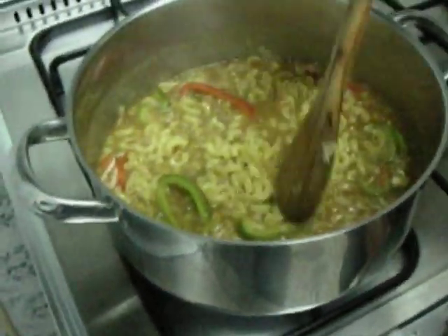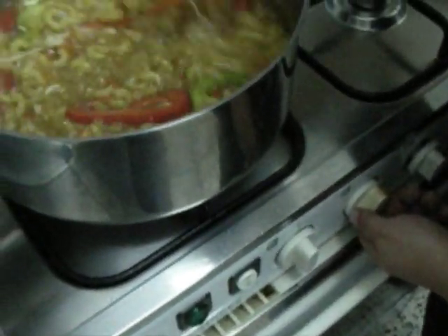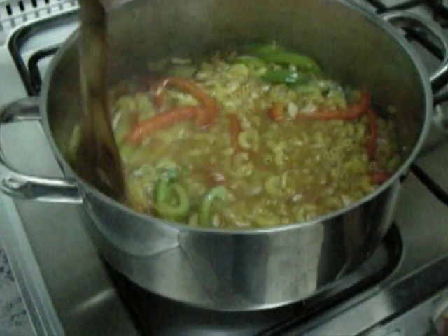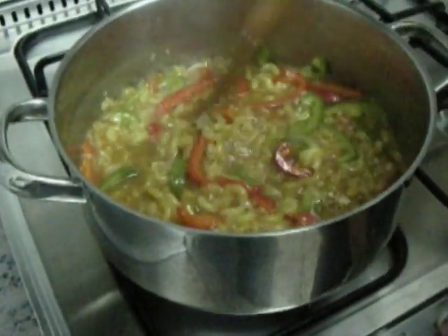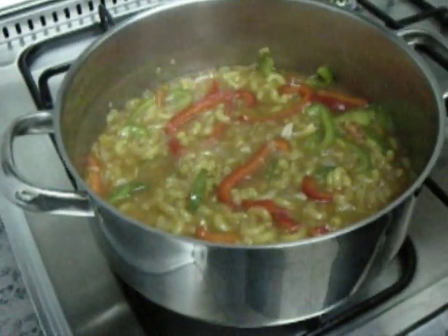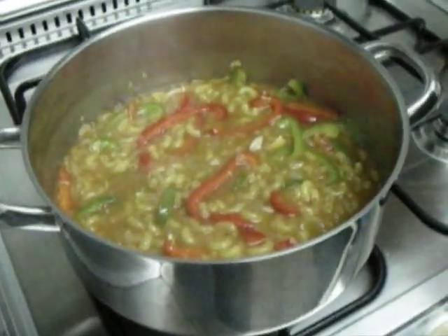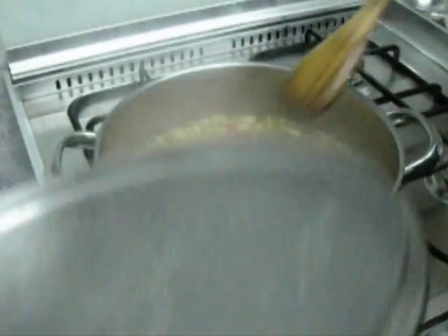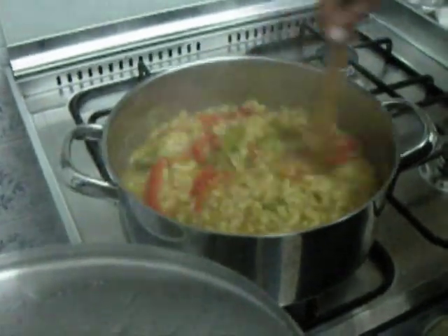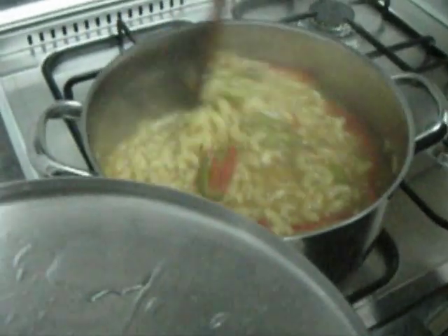So now I am going to lower the heat and let the pasta cook. I'm going to cover the pan. While the pasta is boiling, don't forget to stir it from time to time so that it doesn't stick to the bottom of the pan.